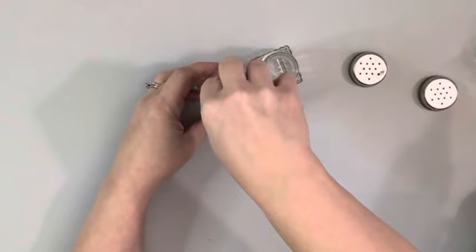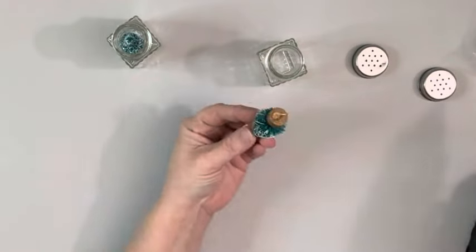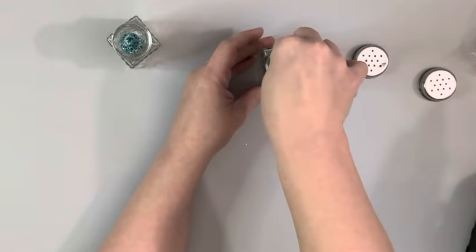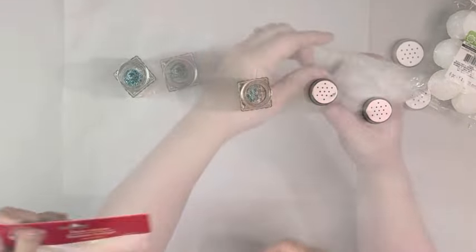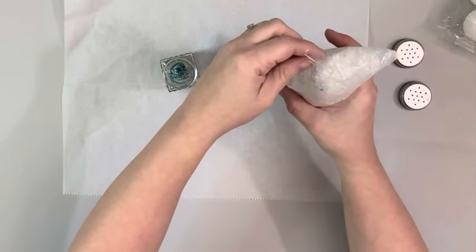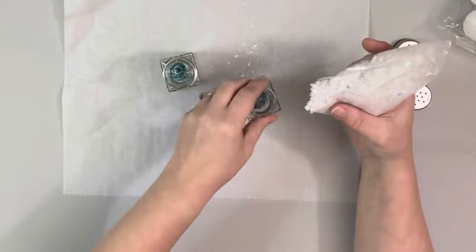I open up these salt and pepper shakers and hot glue one tree inside of each of the salt and pepper shakers. And then take some faux snow and pour that inside each of them, just enough to cover the bottom of the tree.